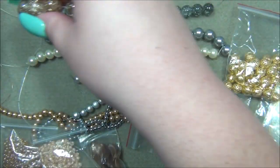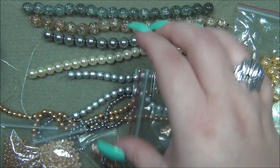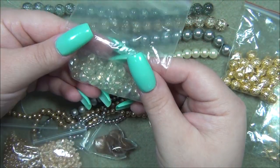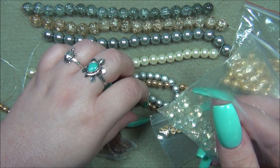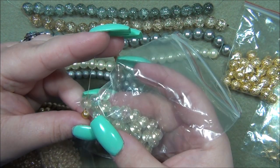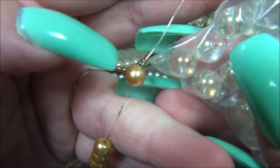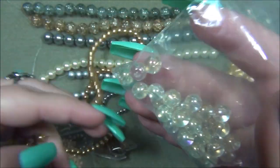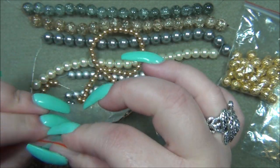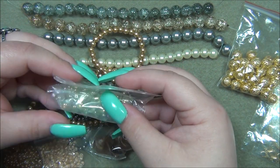I love that champagne strand. Now these aren't 6 millimeter — these are 8. This gold strand here is the only 6 millimeter in the bag, so I think they marked that wrong. That's definitely a 6 and that is definitely an 8 millimeter. So this was next — fallen crystal luster galaxy glass bead.